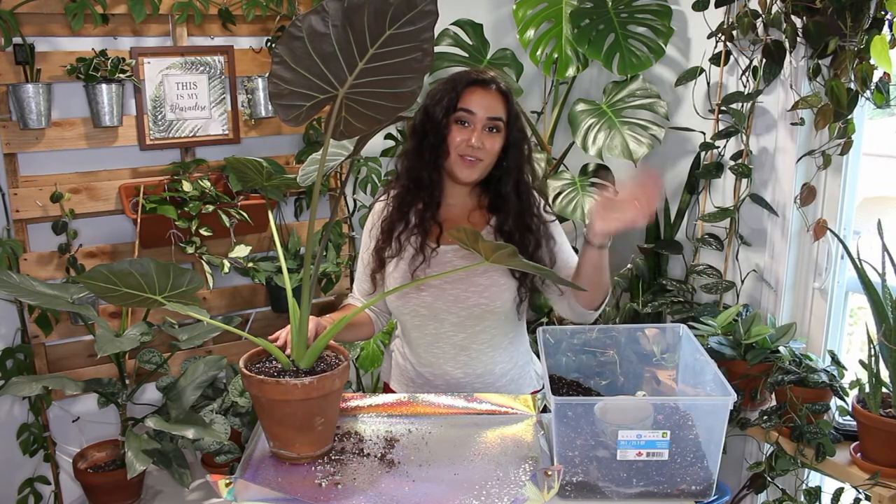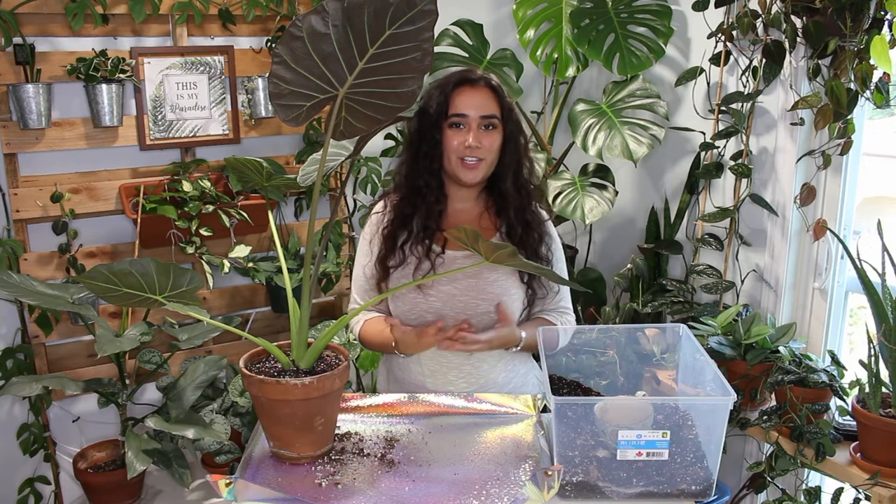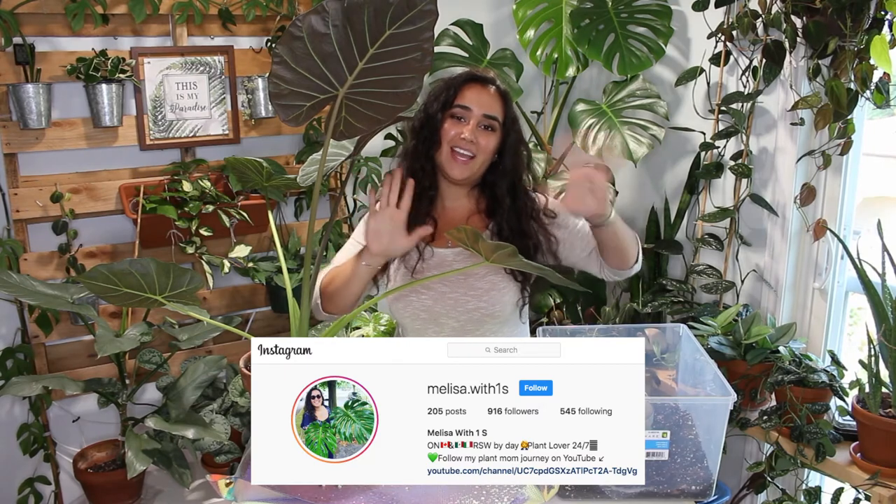Thank you for sticking around. Leave a comment if you have any questions about this specific alocasia. Hit that subscribe button — I did pass 700 plant lover followers and I appreciate you sharing your plant parent journey with me. Give it a thumbs up if you liked this video, and I will see you soon. Bye!